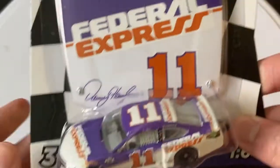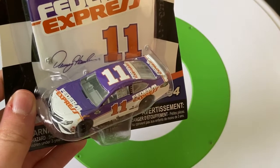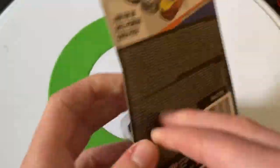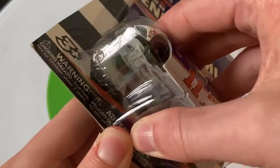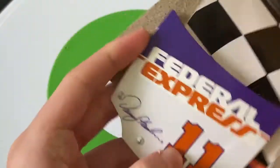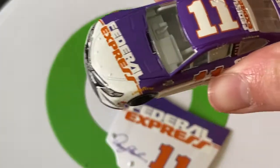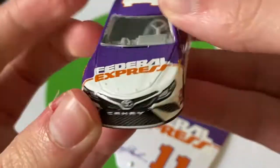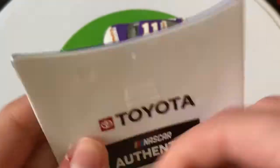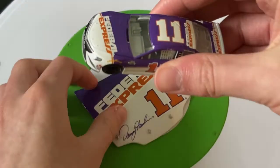Moving on to a throwback scheme — kind of interesting. Usually they put throwback schemes all in one wave, and I think that's what wave nine is. But they put the Denny Hamlin throwback in this wave. I kind of wish we'd just get the regular Denny Hamlin car for once since we haven't had it in a while. But this throwback's pretty nice. Here it is — looks very nice. The collectible hood shows Federal Express number 11.